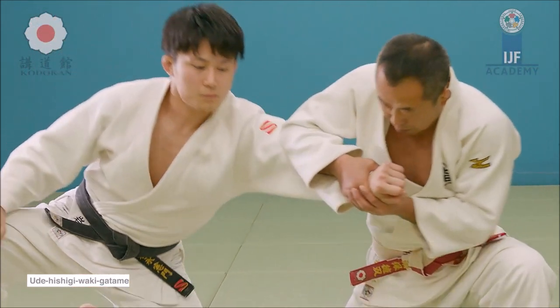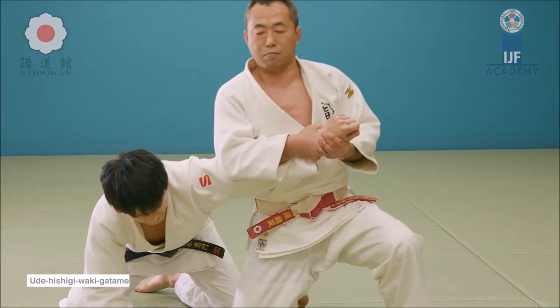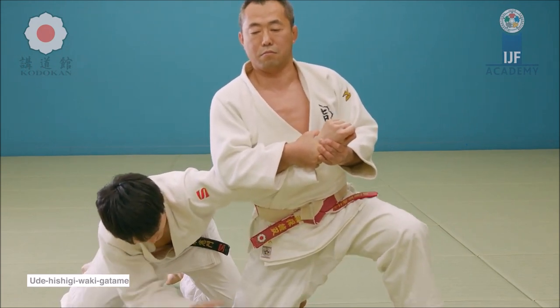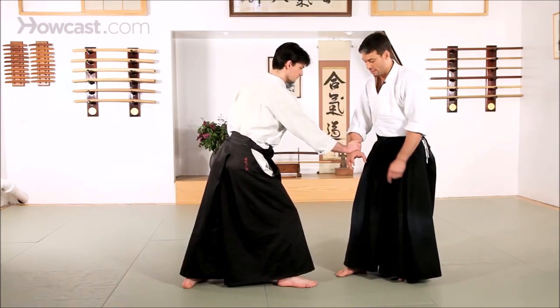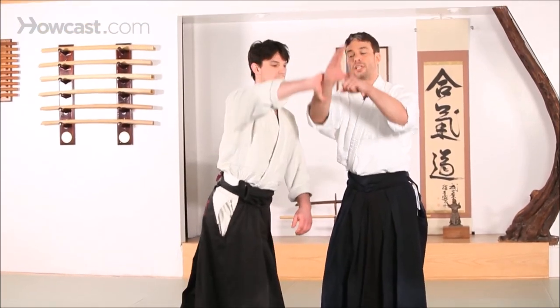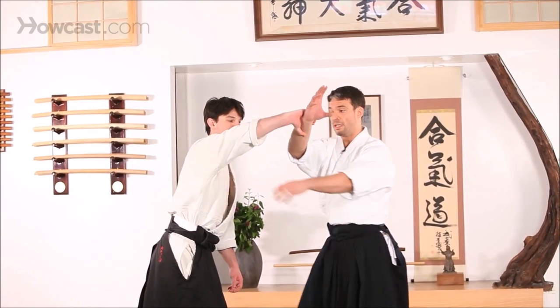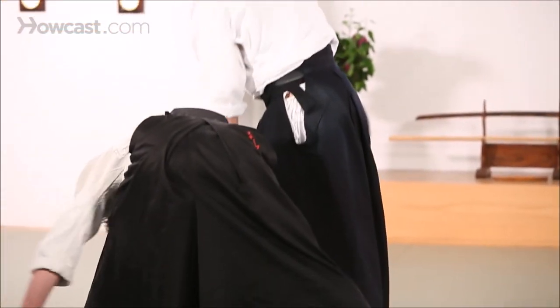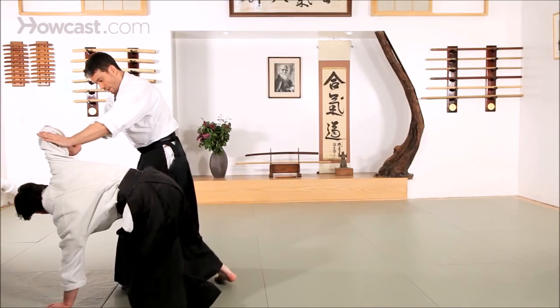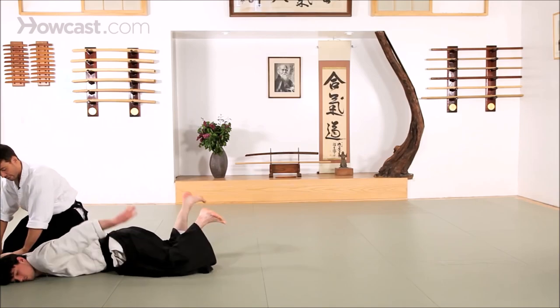Waki Getami appears both standing and on the ground, in Kata and in Randori. In Randori it's Newaza only for safety reasons, as the explosiveness of the standup can create very dangerous Kansetsu Waza in that position. As mentioned earlier, you turn your waist toward them with the arm that is gripping you, and from there push the elbow as you come forward. This is the first technique you learn in Aikido, and it can be turned into a Waki Getami.